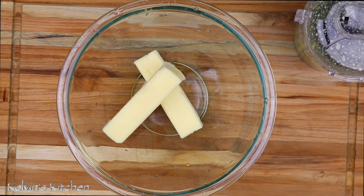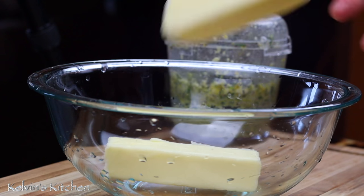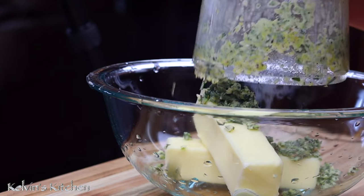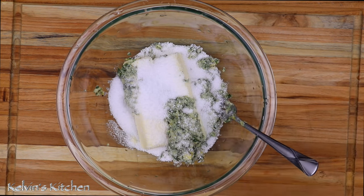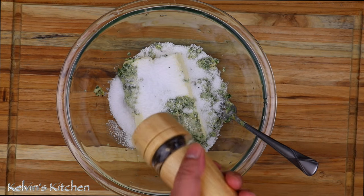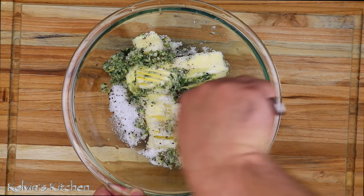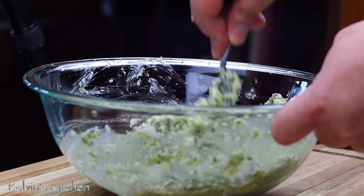In a mixing bowl, add in two sticks of butter. Pour the marinade over the butter. Add in two tablespoons of kosher salt — I know it sounds like a lot of salt, but trust me, you need it — and black pepper to taste. Now, with a fork, we're going to mash it all up. Make sure that you use softened butter.